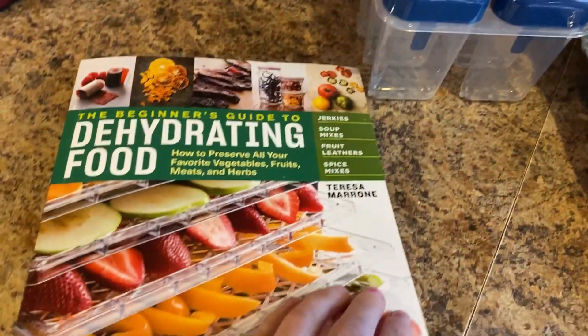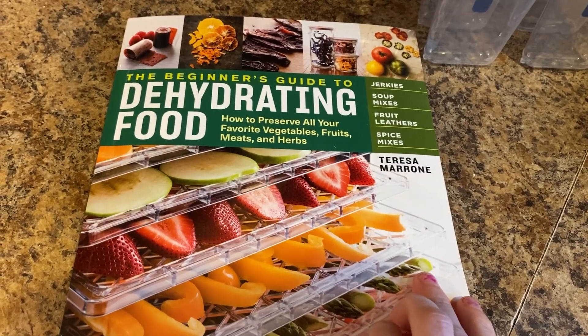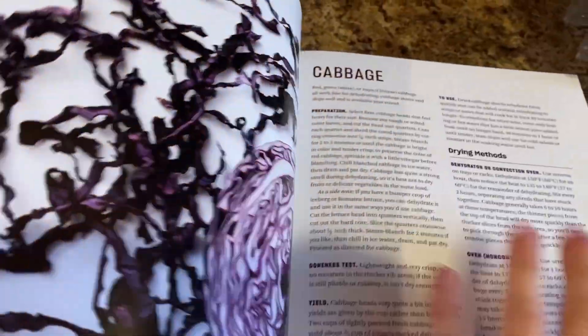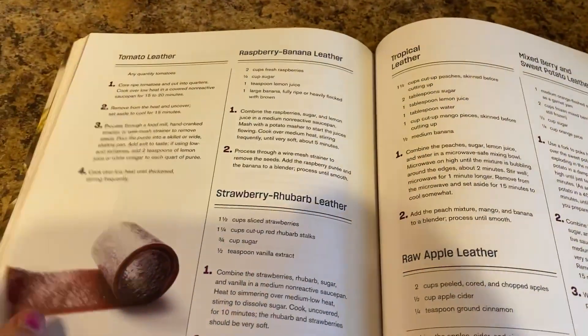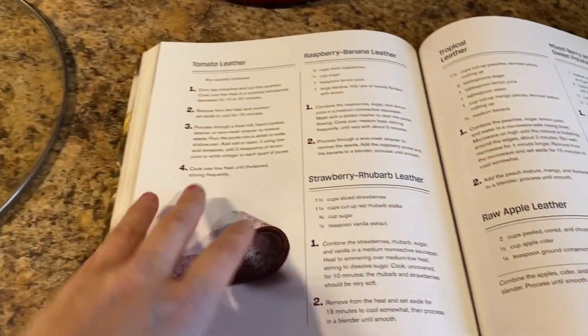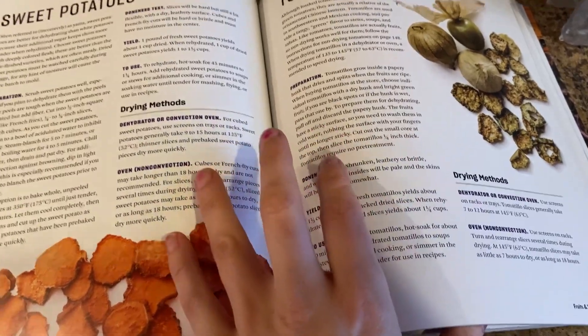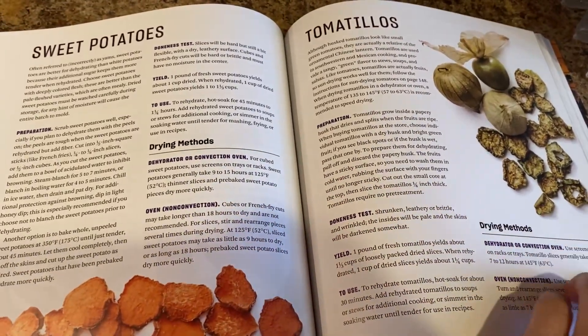I am using a new dehydrator book. I just got this book the other day and it has amazing recipes — fruit leather recipes, spices, jerkies, and just how to generally dehydrate everything like cabbage, whatever. And it doesn't just go through the dehydrator; it actually talks about sun drying methods and oven methods. This book is pretty dang cool. I'm going to put a link down below in the description to where you can go find it yourself too.